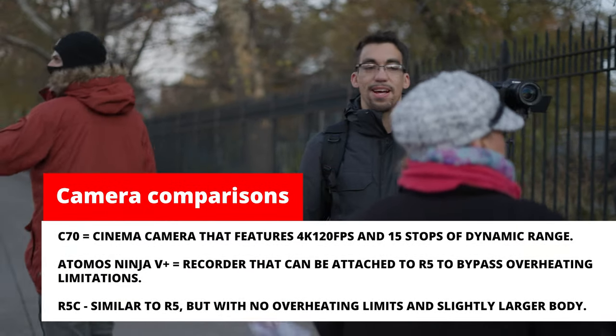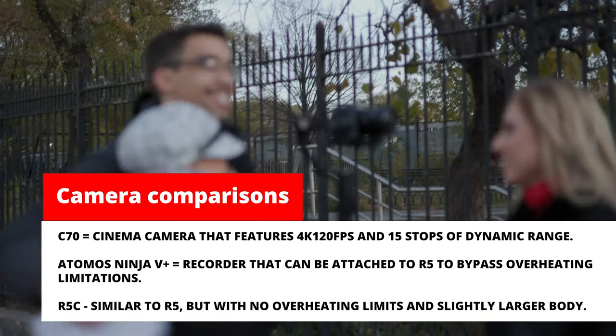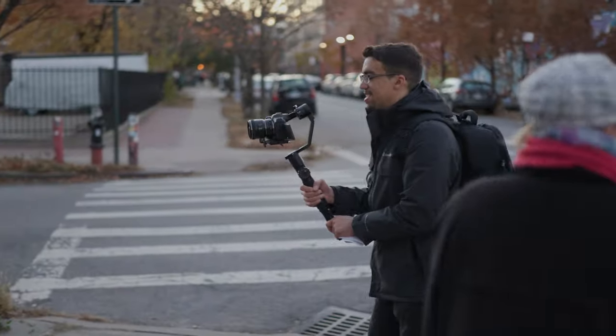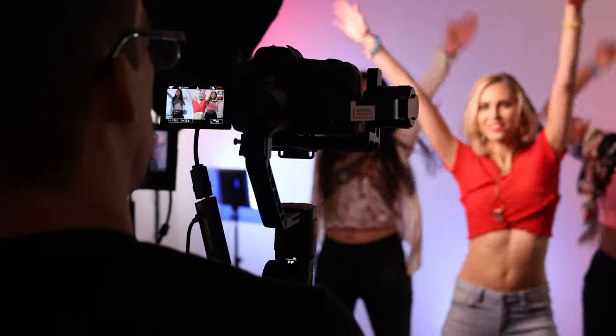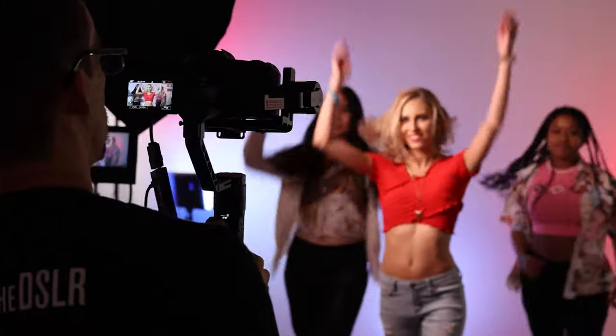In this video, we're going to talk about the features and reasons why you should either stick with the R5 or jump to one of these other setups. I'll assign each arbitrary points for fun, but just know what really matters is what camera and setup you would prefer to use. Ultimately, I made my decision, and I'll walk you through my thought process as we move forward.